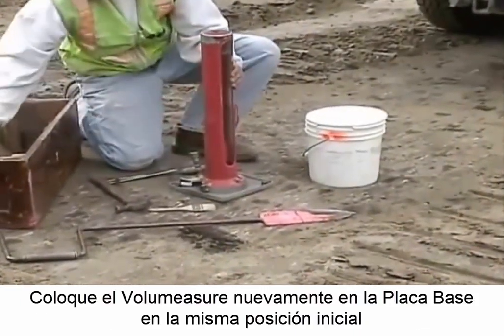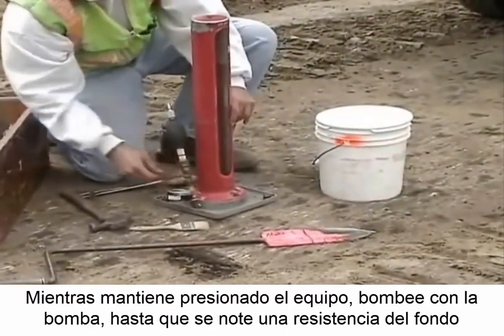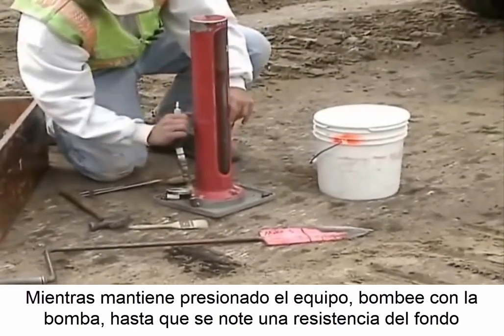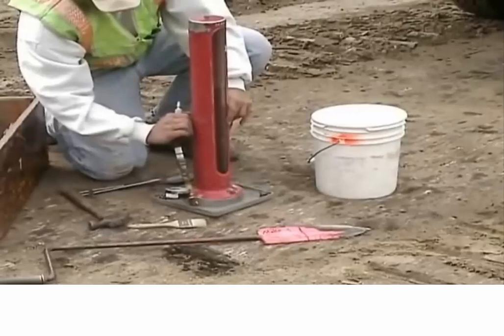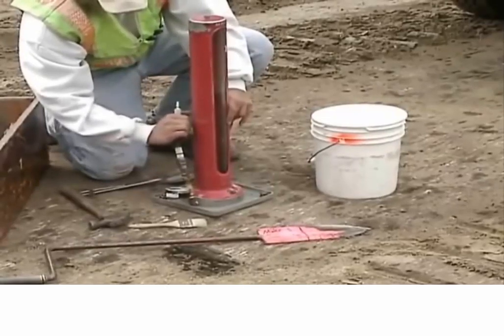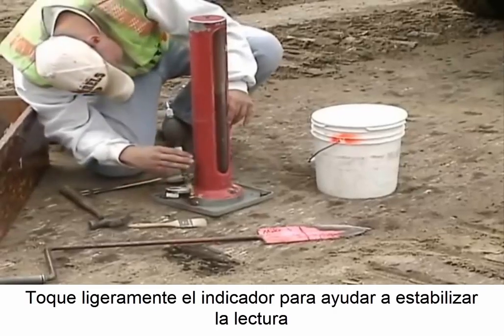Place the volume measure back on the base plate in the same initial position. While holding down the device, pump the balloon down into the hole and apply the calibrated pressure. Lightly tap the gauge to help stabilize the reading.